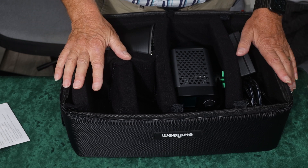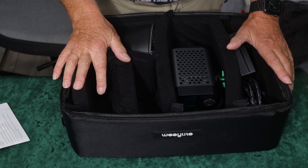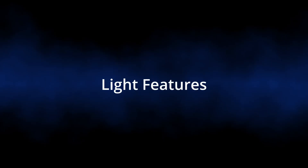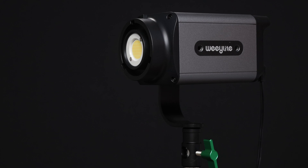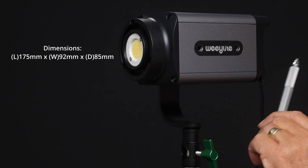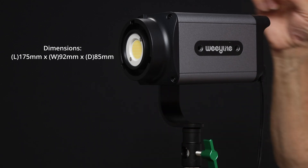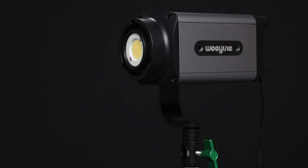Let me set it up on a stand and we'll compare the quoted specifications to the actual specifications. This is the Weelight Ninja 200 mounted on a light stand. It measures 175 millimeters front to back, 92 millimeters wide, and 85 millimeters high, so it's quite a compact unit.